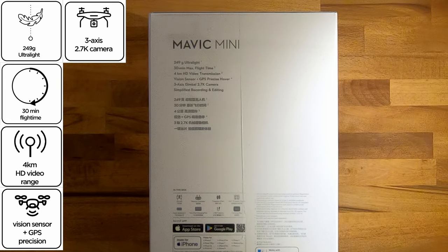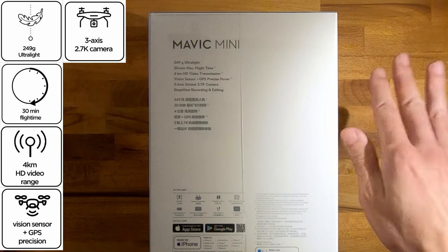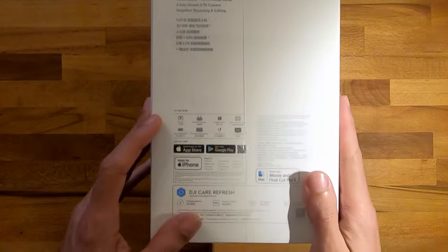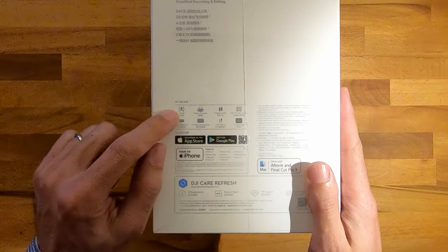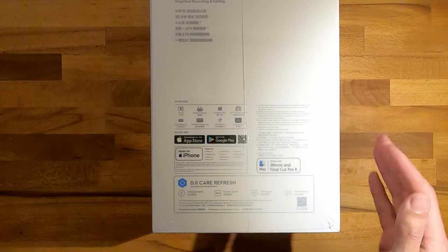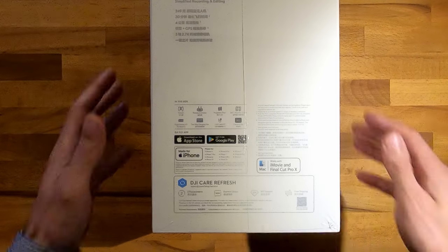I saw recordings with these drones, and even if they moved a lot in all directions during the flight, the video was very stable. At the bottom they mention what this package contains, but the writing is so small. So let's just have a look inside the box ourselves.